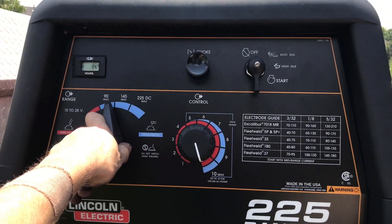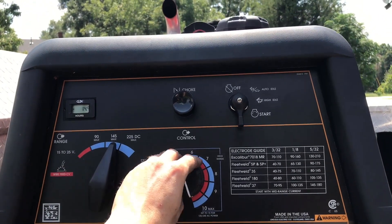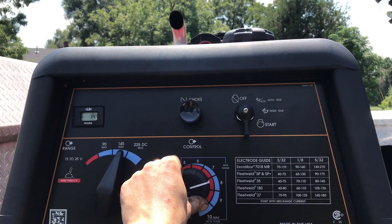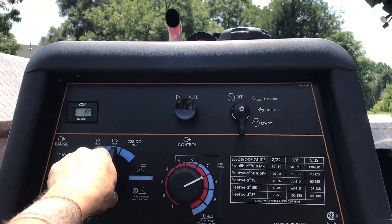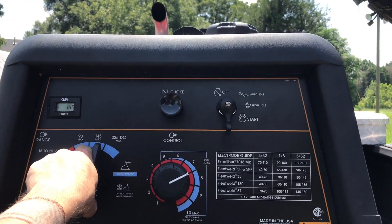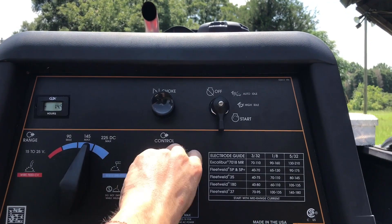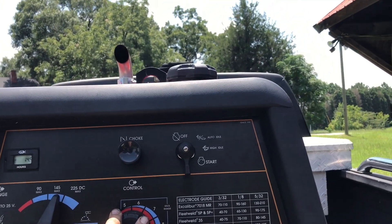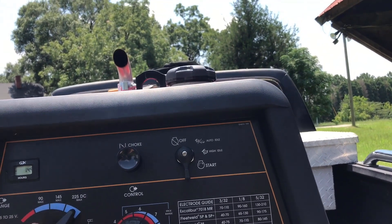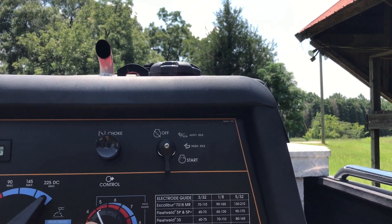For a 1/8" 7018, set it to 145 and run it at about a 7 or an 8. For 5/32" 7018, I'll run it wide open on 145, or if that's burning too hot, I'll bump it up to 225 and drop it down to about a 4 or 5.